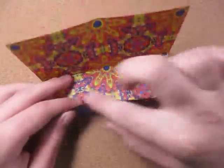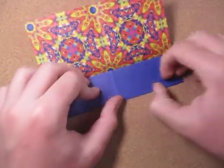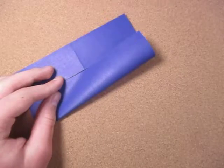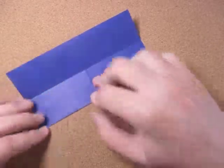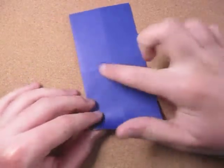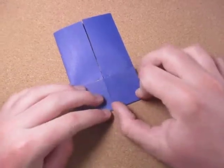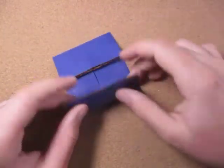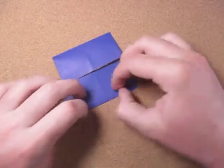Now unfold and fold this edge to the crease. Rotate and fold this edge to here. I have a piece of hair on my camera — there. Just like that. Now rotate and let's fold this edge to this crease. Crease sharply, then rotate and fold this edge to here. Like that.